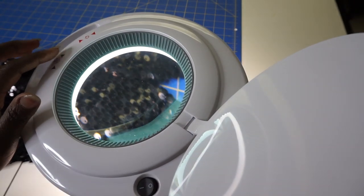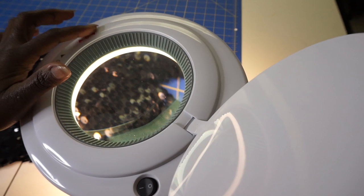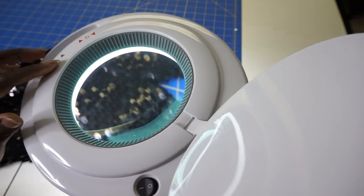You can see the lights — you have the cool light and I think the red is the warm light. It just all depends on your preference.